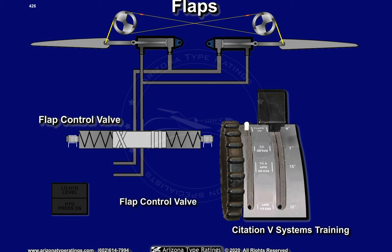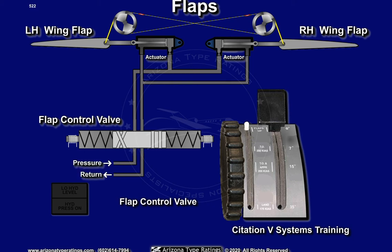A single control valve is mounted in the tail cone, controlling the two flap actuators, one on each wing. This control valve is a three-position electrically controlled hydraulic valve.